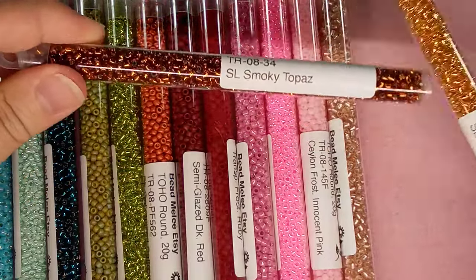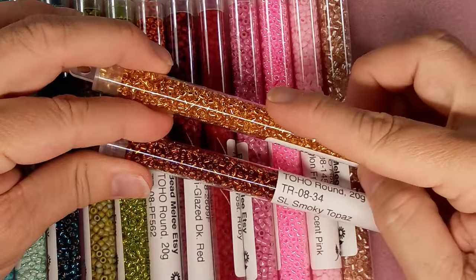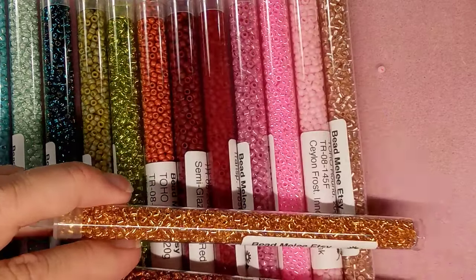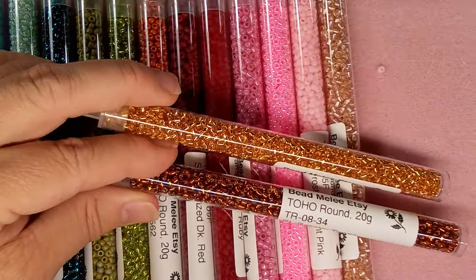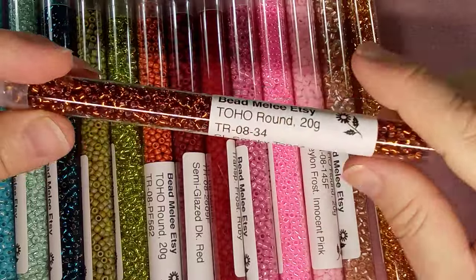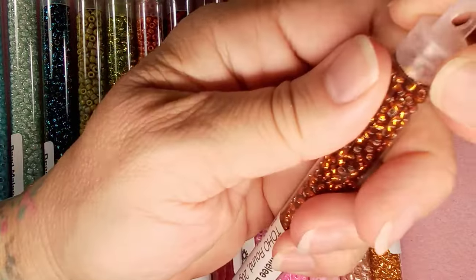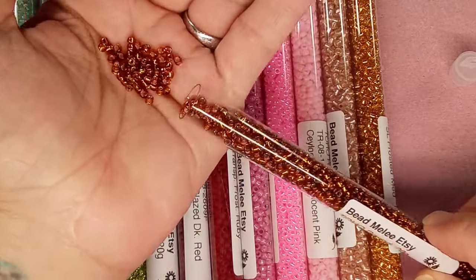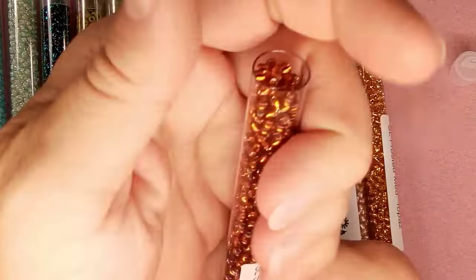Silver line smoky topaz. I thought frosted meant something more matte, but comparing it to the frosted jet black — this one's actually shiny. Not that I care; it's gorgeous. I'm going to rename it anyway — sorry Melanie, I'm renaming all your beads! The silver line smoky topaz is absolutely stunning, and I did a bunch of designs early on with these different topaz colors and they are just stunning.